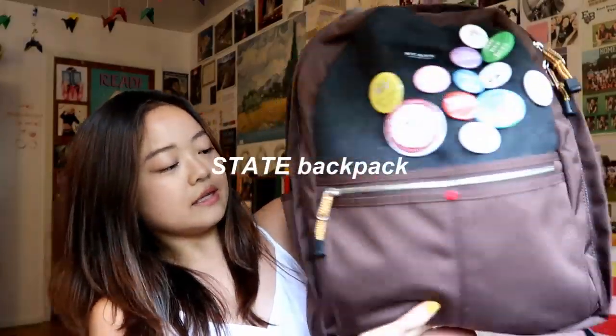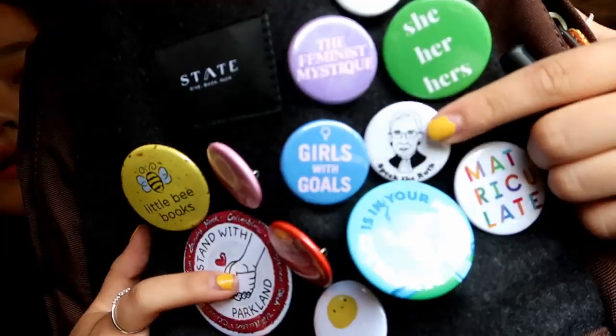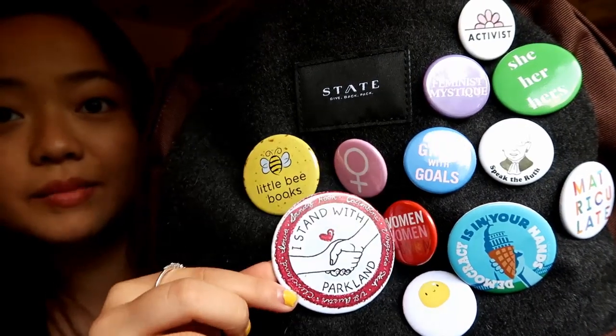So just to show you, I have everything in here so it's kind of heavy right now. This is my backpack — it's very minimalistic. There's a felt part right here where I have a bunch of cool feminist buttons. We've got Notorious RBG, which was made by a friend named Caitlin, and this is a Parkland pin I got when I went to the March for Our Lives. I have a front pocket, two main pockets, and two side pockets. I think I got this from Nordstrom Rack for about $18 on sale.